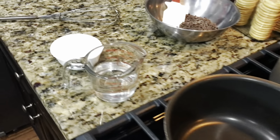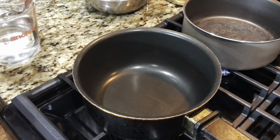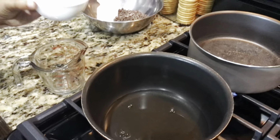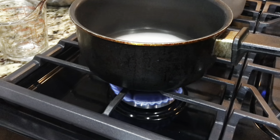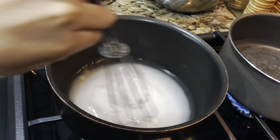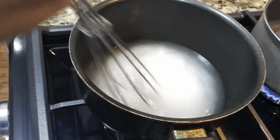We have half a cup of sugar and half a cup of water, and we're going to make a simple syrup. Adding the water — don't want to forget the sugar. Turn this on to between medium and low. Now we're going to stir it. Once that sugar dissolves, that's what's called a simple syrup — it's just one part water, one part sugar.